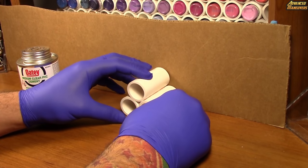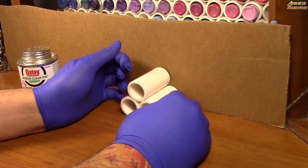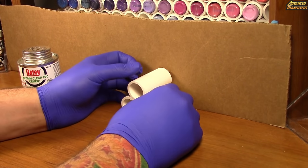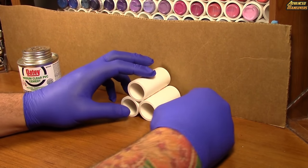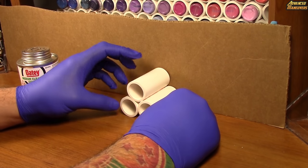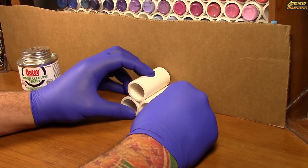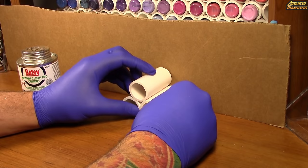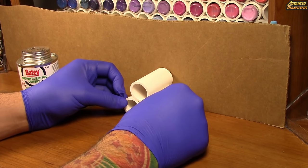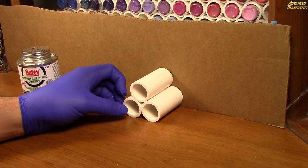A cool thing about this idea is that if you want to build a fun shape — like a zigzag, a wave, or some sort of fun design — that's possible. Hopefully in a future video we can create something with a more fun shape. But for now we're just going for the basics. As you can see I've already got three tubes connected, which will hold three paints.